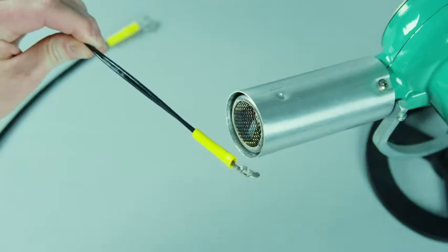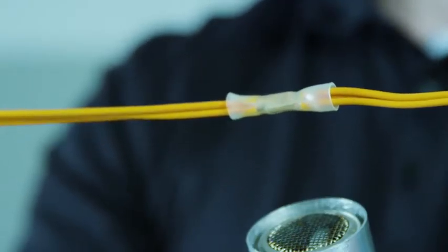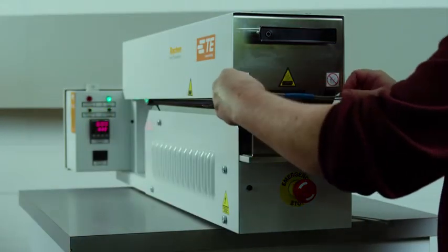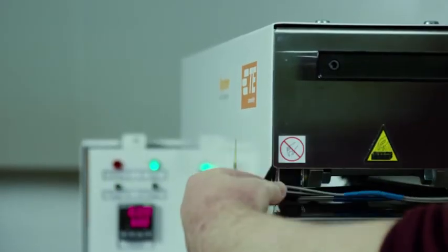Hot air guns give you more control but require more attention. If you use a hot air gun, avoid air bubbles by directing a steady airflow from the center to each end. Ovens are designed to uniformly heat the tubing and come in different sizes depending on your needs.